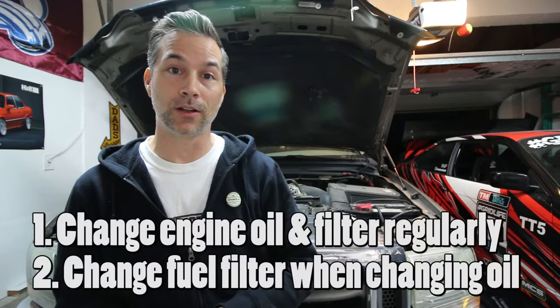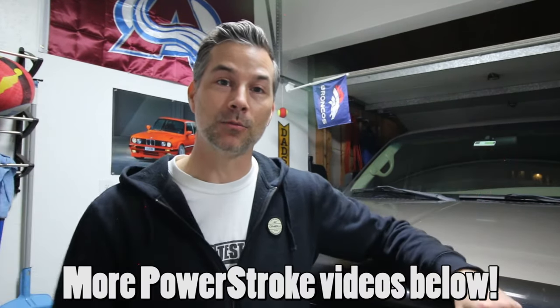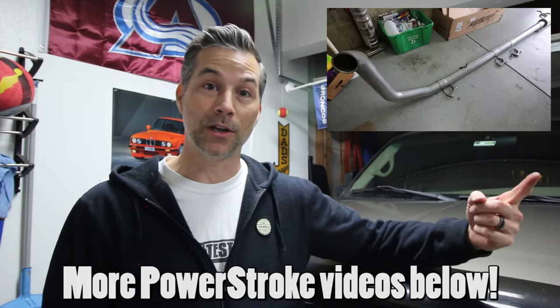Alright, I think we have everything wrapped up. We've got the new oil change done, the Fumoto valve installed, the ARC oil treatment in the truck, and we did something new today by replacing the fuel filter. As most diesel owners know, changing the engine oil and the fuel filter are the two key things to keeping your truck running good and efficient while extending its service life. Check out more of my Ford Power Stroke videos in the description — the MBRP four-inch exhaust, the SMB performance intake, and the aftermarket tow mirrors I've installed.